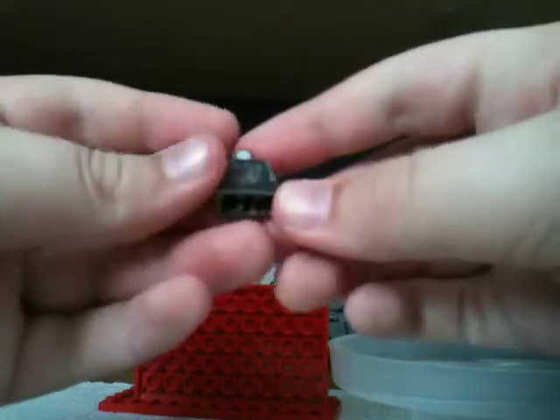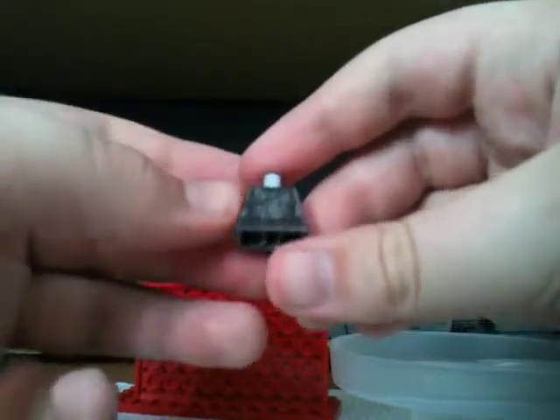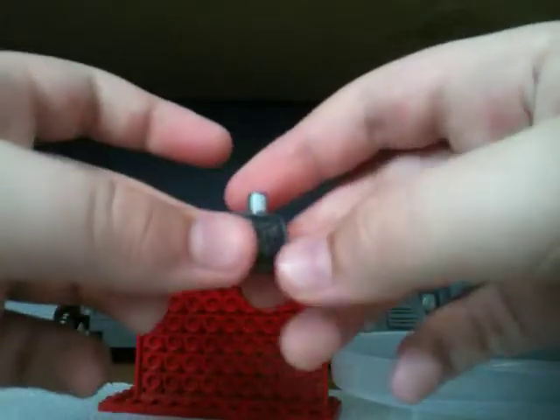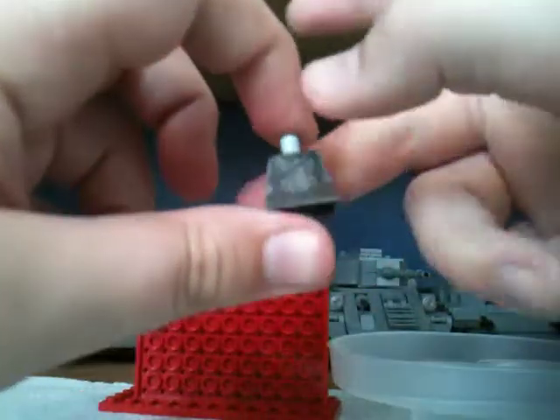That is pretty much all you need to do. Then I usually let it sit for like five minutes, just let it sit for a minute or two while I do the other ones. And then I go put gloss on — but gloss will be part three.